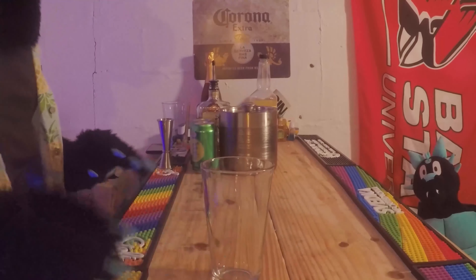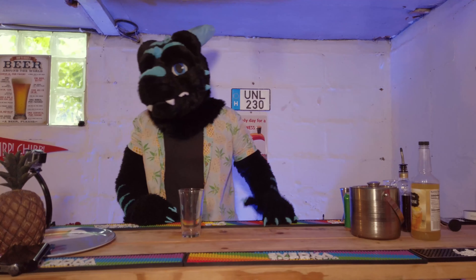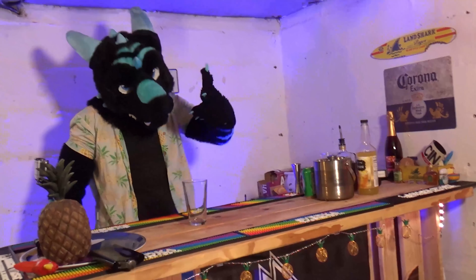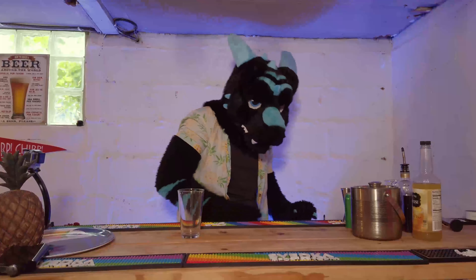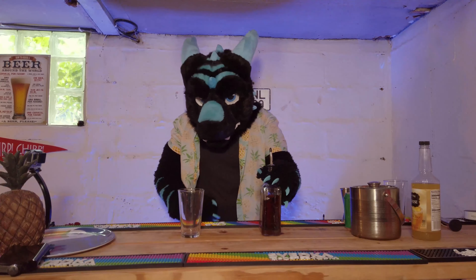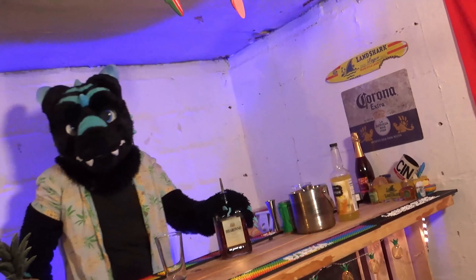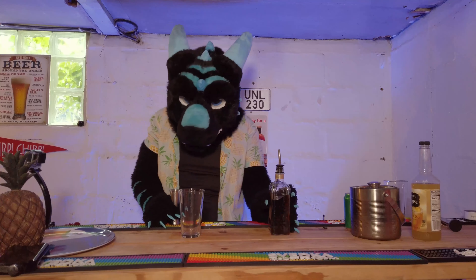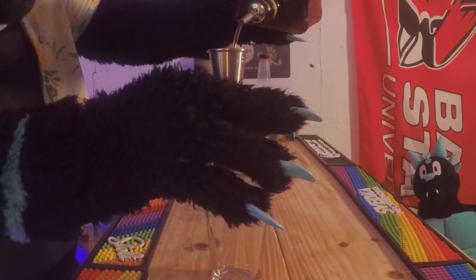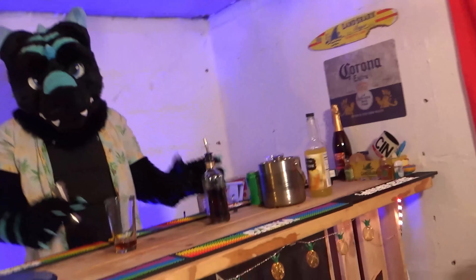We're going to start with the Amaretto Sour. Get yourself a tall glass — this one's going to be real good. It's going to be a little bit on the sweet side, but also a little bit nutty. You're going to do about an ounce and a half of Amaretto. My favorite is Disaronno — it's real good, real nice taste, and it's actually relatively inexpensive. So I'm going to do one and a half. Boom, there's your Disaronno right there, also Amaretto — they're both the same thing.